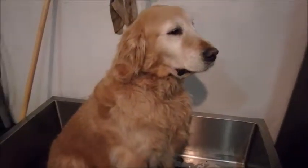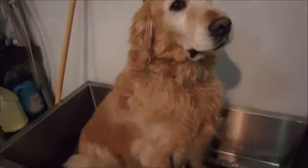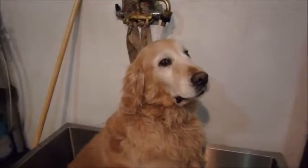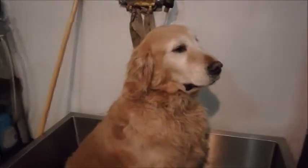Hey everybody, this is Shelby. She's a golden retriever — she's an old lady but she's so sweet. She's about to get her bath and then she'll be groomed and everything. You'll see how beautiful she is when she's done and trimmed up. Now we've got to bathe her and de-shed her.